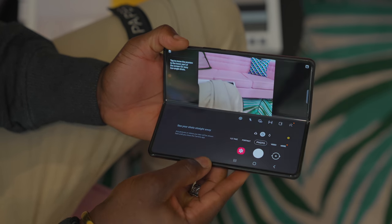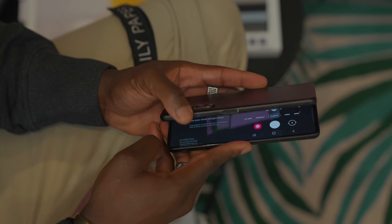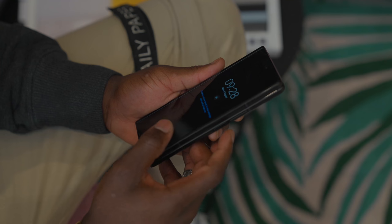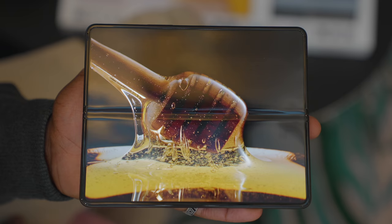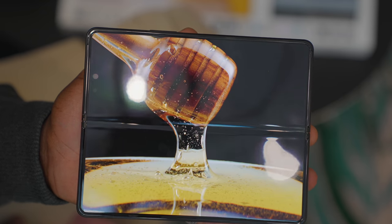The cover camera itself is 10MP at f/2.2 with an 80-degree field of view. You also have an under-display camera on the inside front, which you won't really notice when you're playing games, but when you're actually taking photos with it, you can see it's there. They've got a mesh-style design underneath it that allows it to disappear when you're playing games or using other content on that display.